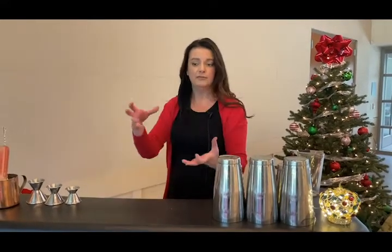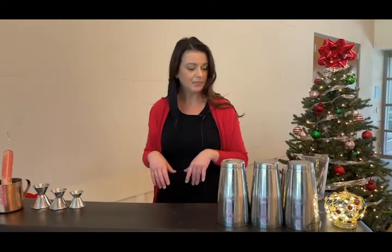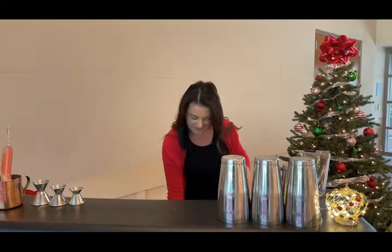Before we get started, there's a couple things I wanted to point out. I prefer to use the weighted Boston shakers, but you can use the ones that you find at home that have the cap and the strainer already in it. I also prefer to use these types of jiggers, but there's also a Japanese jigger that has the two sides and has all of the lines on the inside. You can also find jiggers that look like little mini cups, and they have the markings on the inside as well.